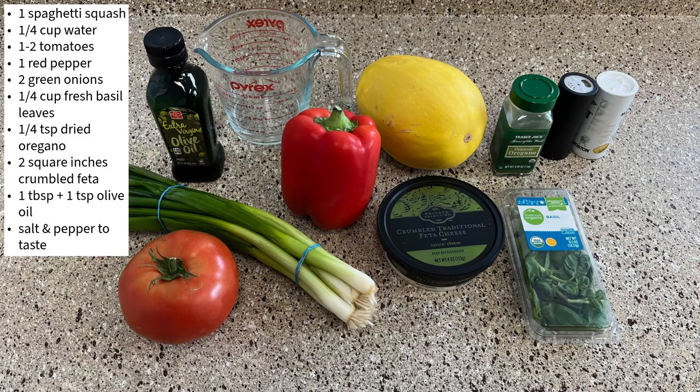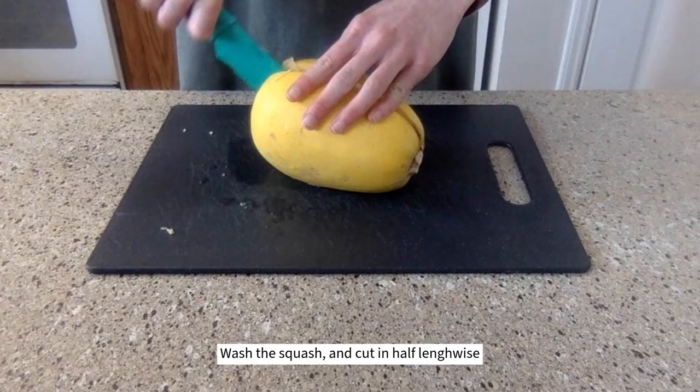The ingredients are spaghetti squash, water, tomatoes, red pepper, green onions, fresh basil, dried oregano, feta, olive oil, and salt and pepper.